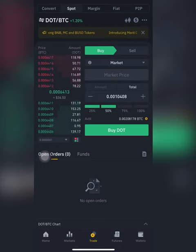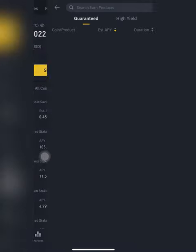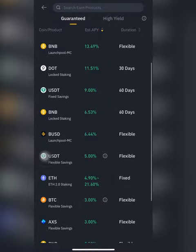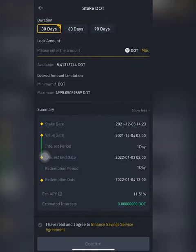I want to buy 50 percent of my Bitcoin into DOT, so I hit 50 and then buy. Then I'll head straight to Earn — subscribe to Earn. Since I want to stake them for 30 days, I'll hit 30 and maximum of the DOT I have available in my wallet.